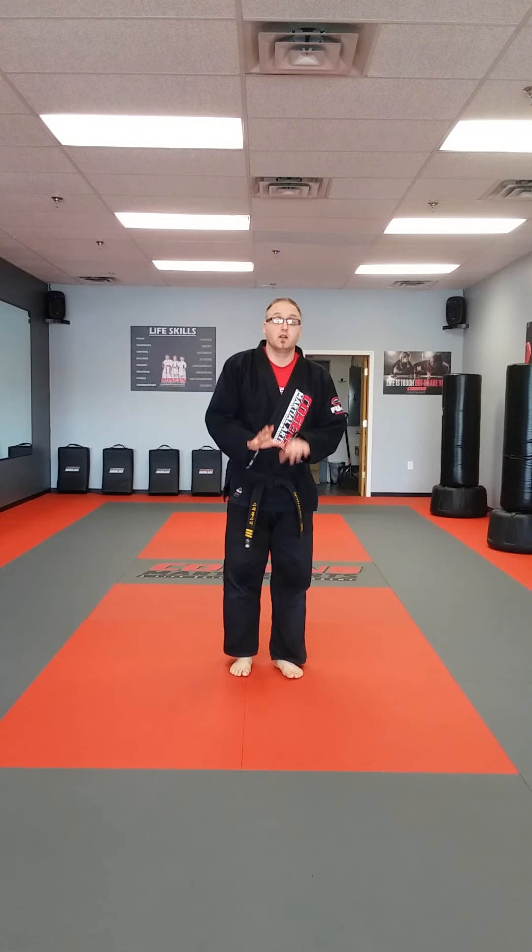Now the last thing we're going to do — we're going to finish off with a nice little stretch. So we're going to sit down, put our legs out in front of us. From here, we want to keep our knees nice and straight. We're going to reach down and try and touch our toes. We're going to count to 10 together, so we reach down towards our toes — count with coach, ready: one, two, three, four, five, six, seven, eight, nine, ten.